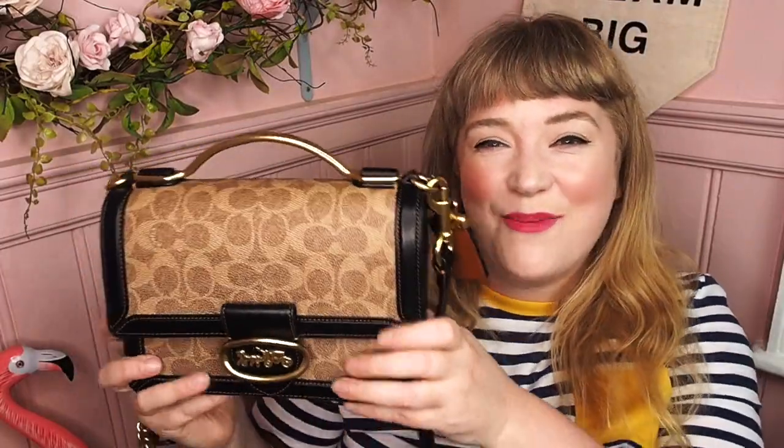These are my three Coach handbags in the signature canvas. I love all three equally. I wanted to share them with you because the Coach signature canvas is a huge look at the moment — and that's kind of it! I hope you liked it, I hope you found it helpful, and I hope you enjoyed watching me wave some handbags about. Thank you very much for joining me this evening and hopefully I'll see you again soon. Goodbye!